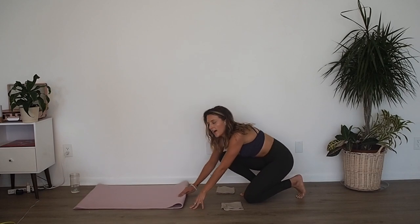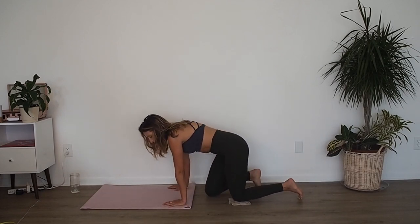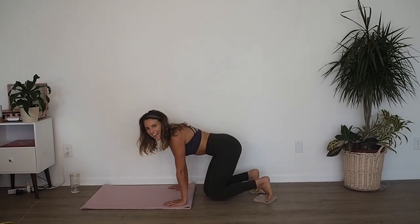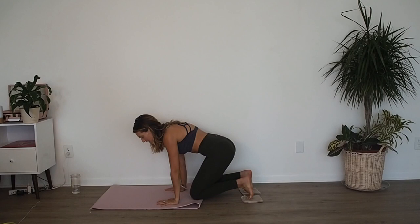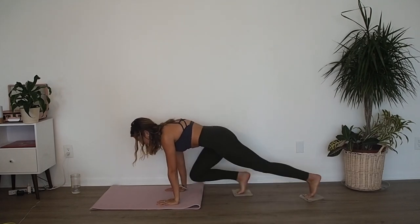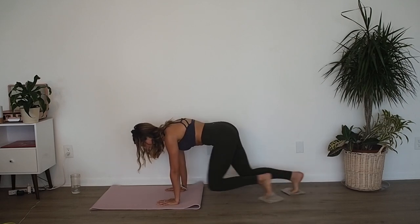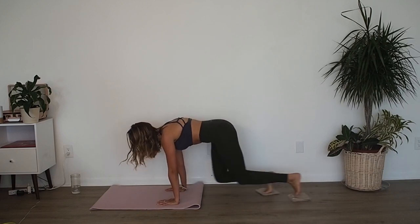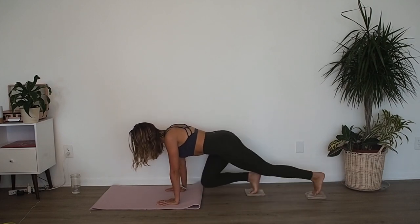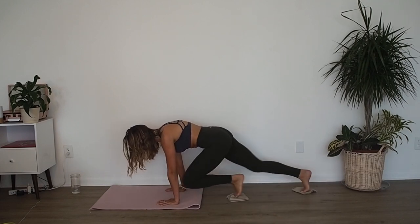One more set of abs. Come right down, put your hands on the mat and your toes on those gliders. Three, two, one — plank position, go. Ready for mountain climbers. Pull those abs deep, keep your low back flat, make sure it's not extending. Exhale, exhale, exhale, exhale. Eight, seven, six, five, four, three, two, one.